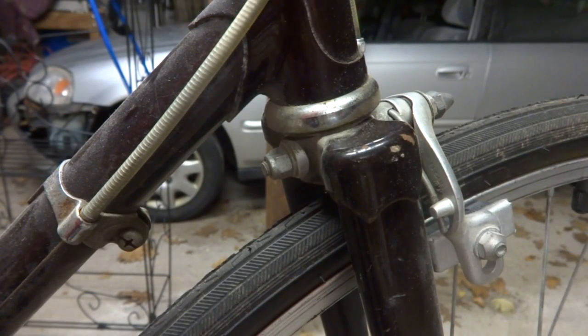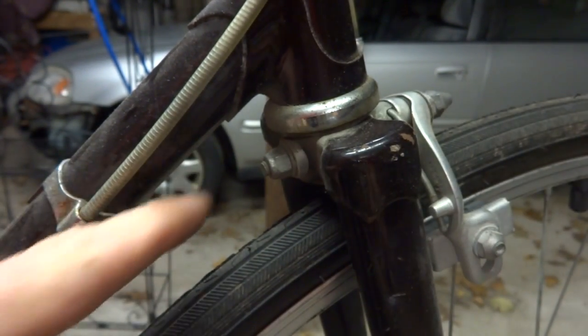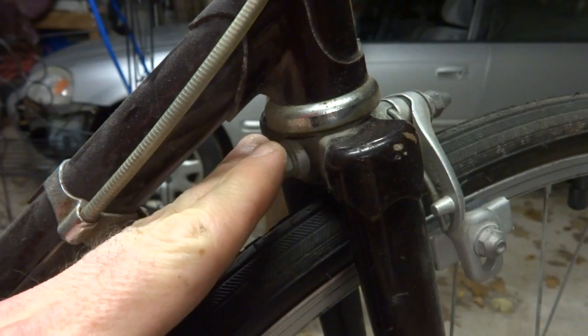Hey viewers, one of my viewers asked for a video on how to install the newer style brakes that have recessed mounts on an older type frame that's designed for brakes with a nutted mount. And so that's what I'm going to do today.